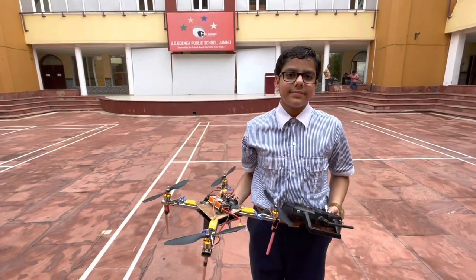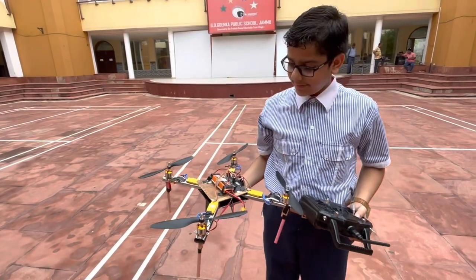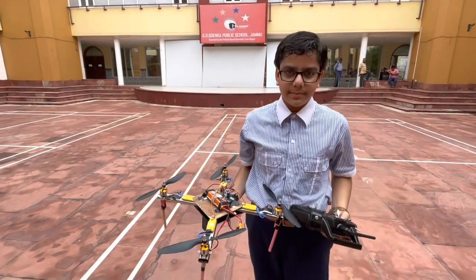Okay dear, first of all, you just tell me what is your name? My name is Sanatan Rehna. Okay, Sanatan. So what is this in your hand? It is a drone, a quadcopter drone. You are in which class? Ninth F. Ninth F, that's great.